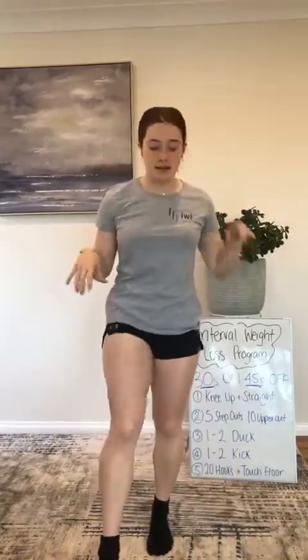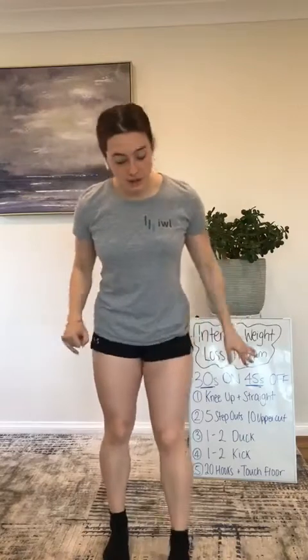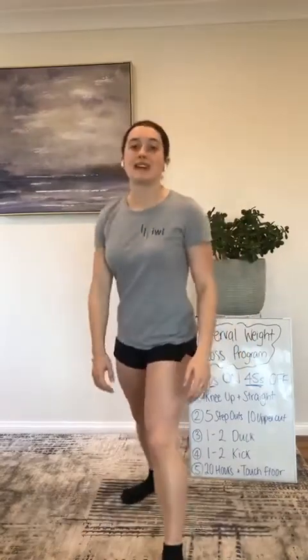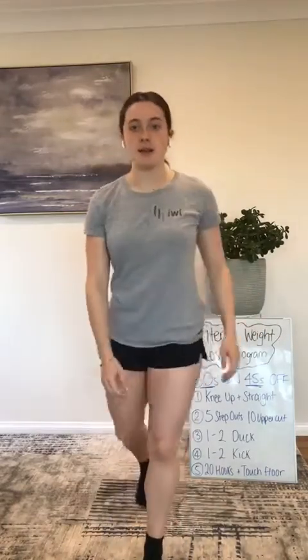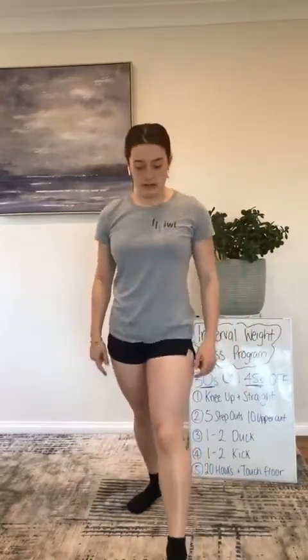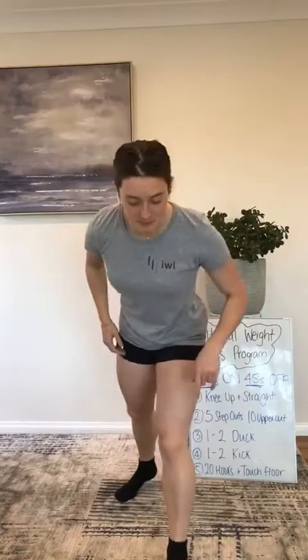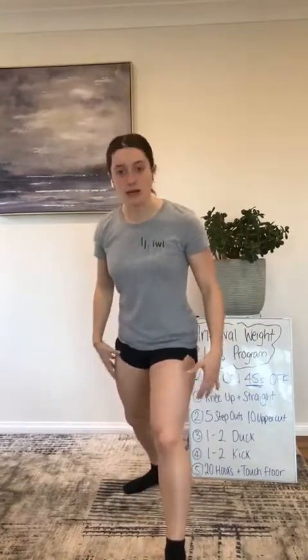Next thing we've got is the same kind of thing but we're adding a kick instead. One leg in front, one behind. You go one, two, then step forward and kick. You can kick any way you want, but I just want a forward kick — bringing your leg forward and pushing away, like pushing someone away. One, two, push. Come back, keeping that standing leg firmly on the ground and maintaining your balance.